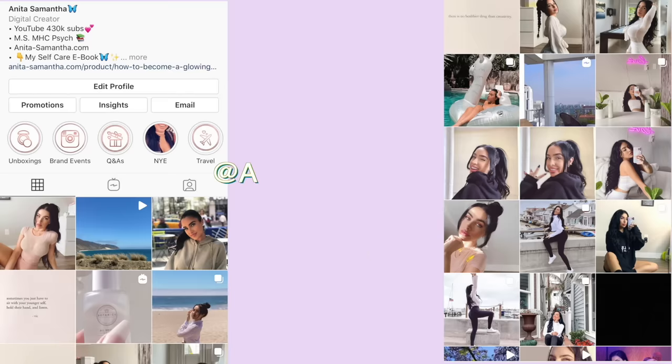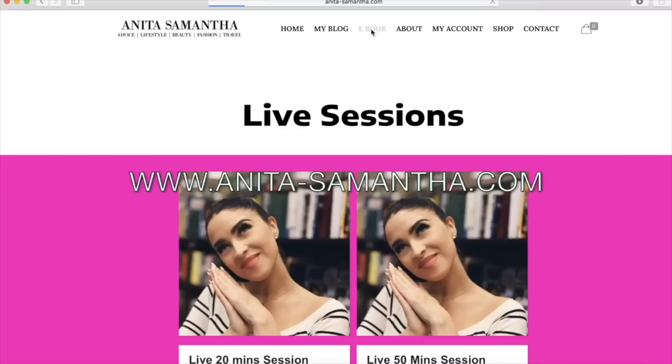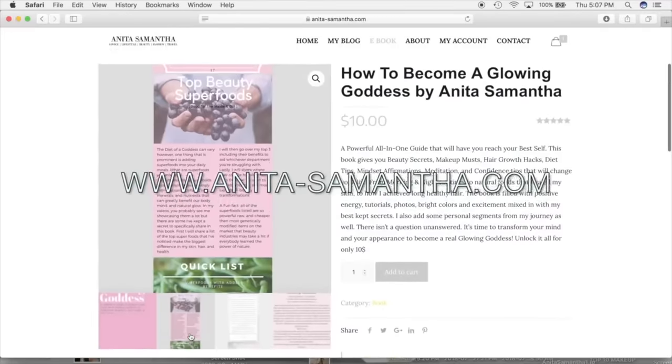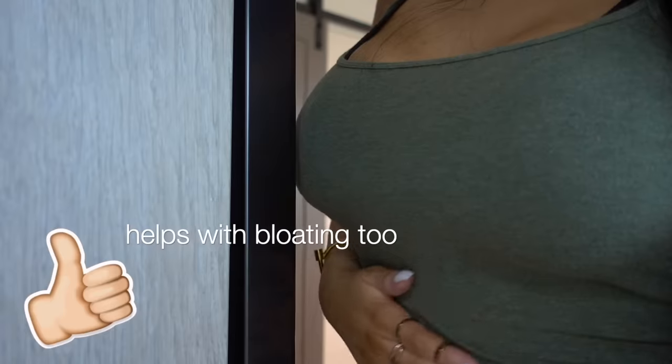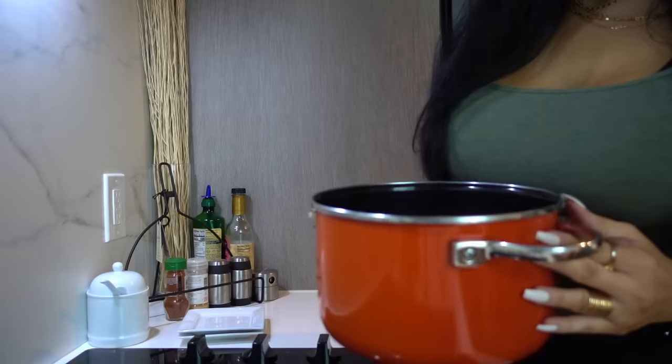Before we begin, don't forget to follow me at anitasamantha on Instagram for daily updates and tips, and of course hit that subscribe and bell button on my YouTube channel. All my links will be down below for my DIY ebook — go ahead and thumbs up this video so I can keep making great content for you guys. Now let's get into our stomach fat loss.